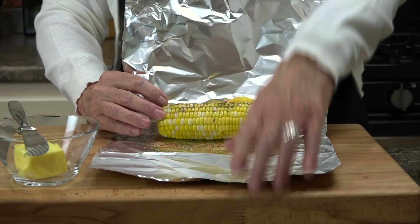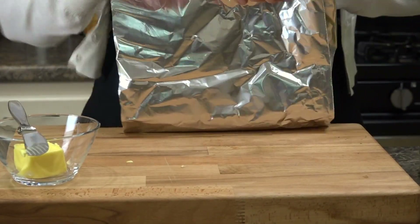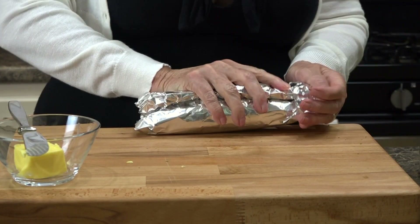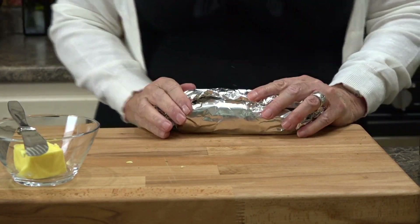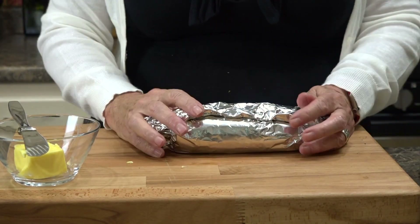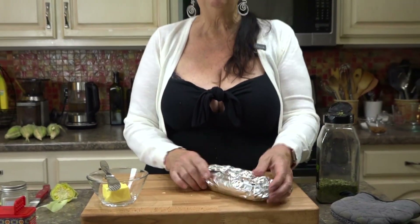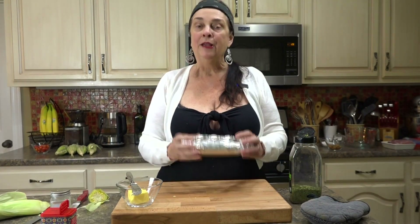Now just take it and roll it up to make a little packet. If we're grilling later, I'll just put that on the grill for it to warm up. So simple and easy, but it's going to add even more flavor. You can add salt and pepper — whatever your favorite seasonings are, go for it.